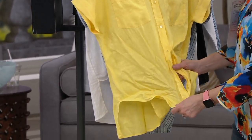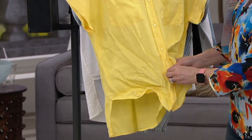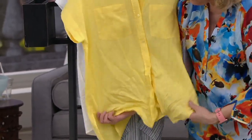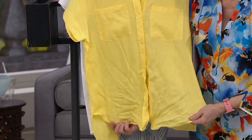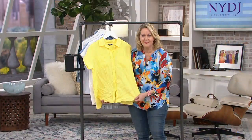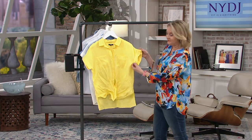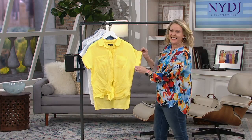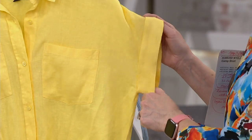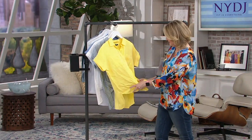You can tie it at the waist, or you can leave it as a high-low. I love it tied because we've given you enough length that by tying it, it still falls way below the waist. So you don't have to feel it's going to cut you off. It's super flattering. I love the ease of those cuffs — all the sleeves are cuffed, so they're not going to come uncuffed. This is done and perfect, so you're always going to have that.